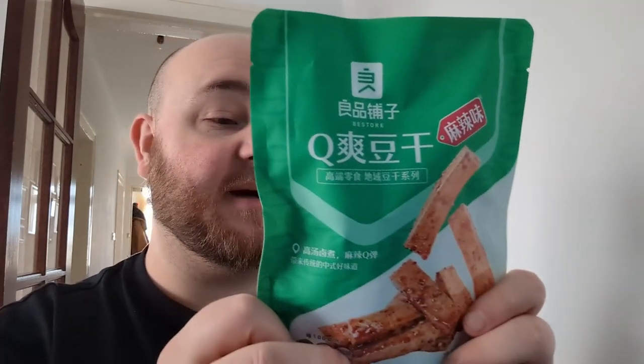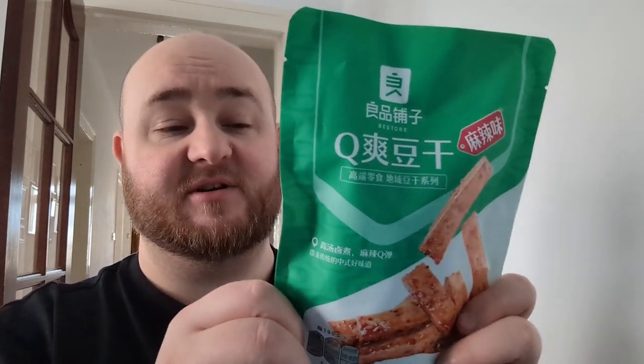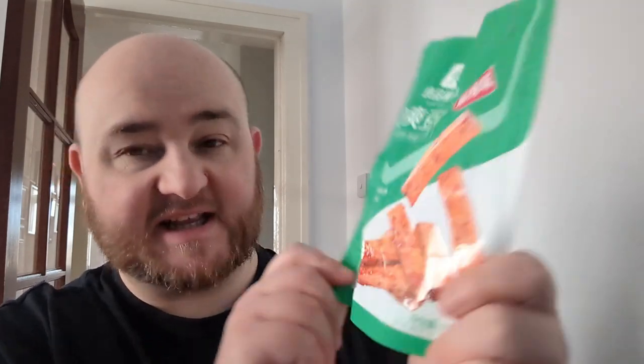There is a nice English sticker on the back though. So this is BSQ Dried Bean Curd, spicy flavour. I don't know what that means. Is bean curd kind of like tofu? It looks a bit tofu-y, and it looks to have some sort of chilli sauce.